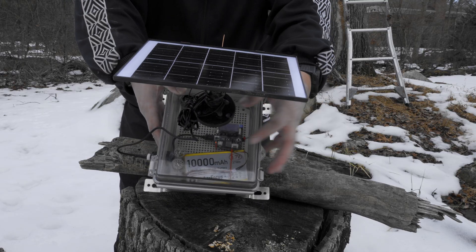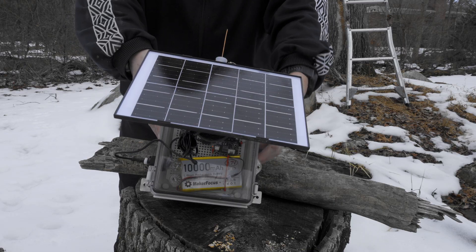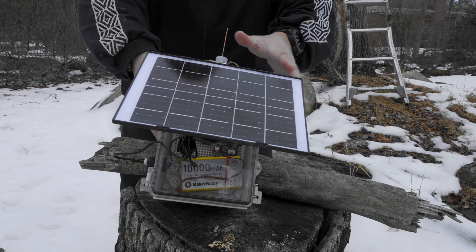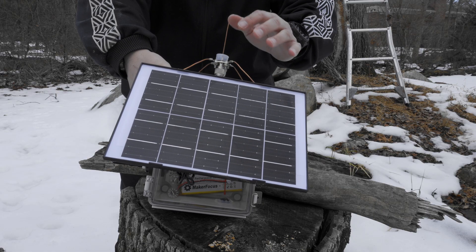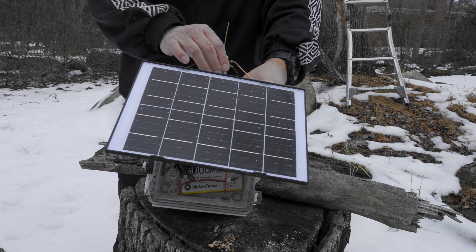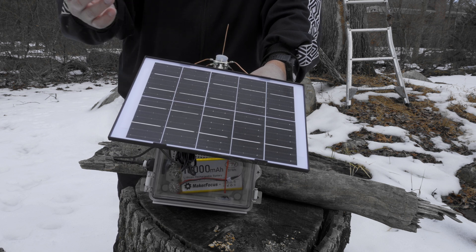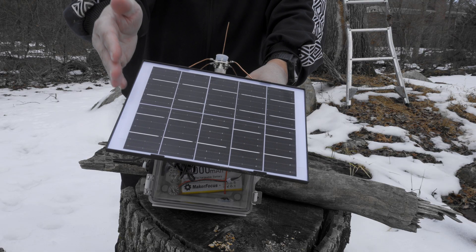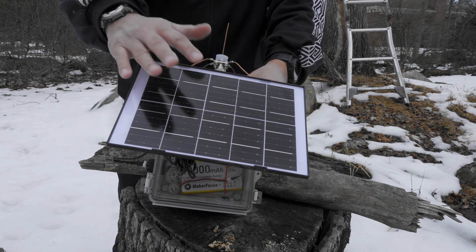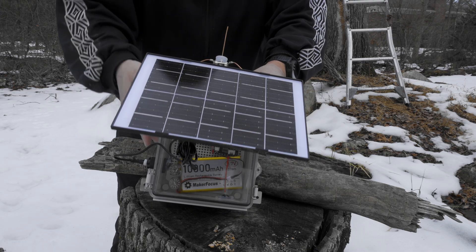You get one of these boxes on Amazon for $13, and a solar panel like this. They say it's 6 or 7 watts — don't believe that. These are 2.5 watts at most based on the size. They're mislabeled on Amazon on purpose. So be careful when buying solar panels. I recommend getting one with a glass pane because it captures light a little bit better and charges more efficiently.